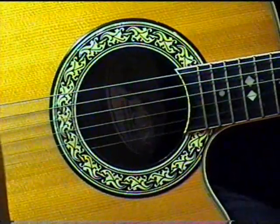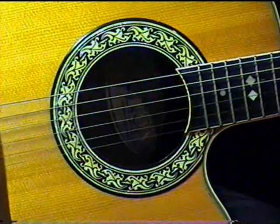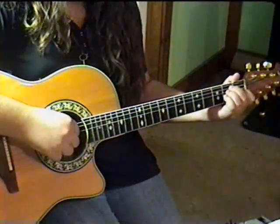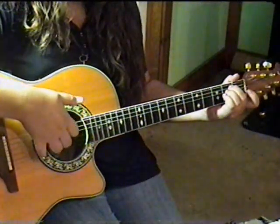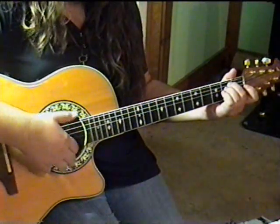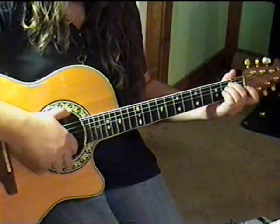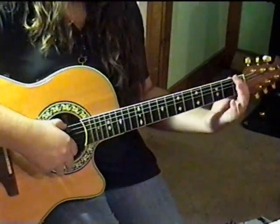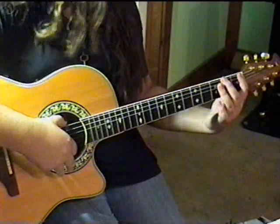This next part is the intro and is played twice before the first verse. In the E minor position, play strings 6, 5, 4, and 3 — open E. Then play three notes on the low E string: open E, first fret F, second fret F sharp.